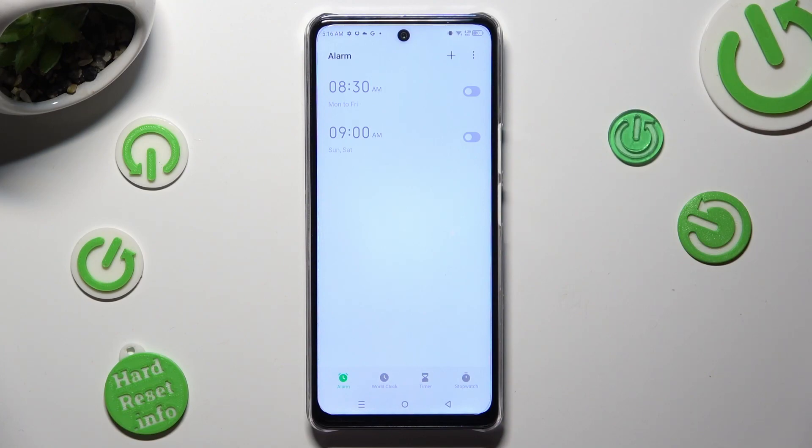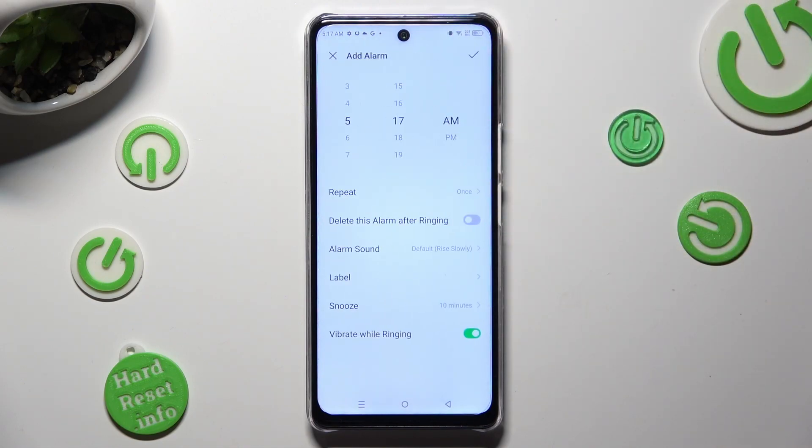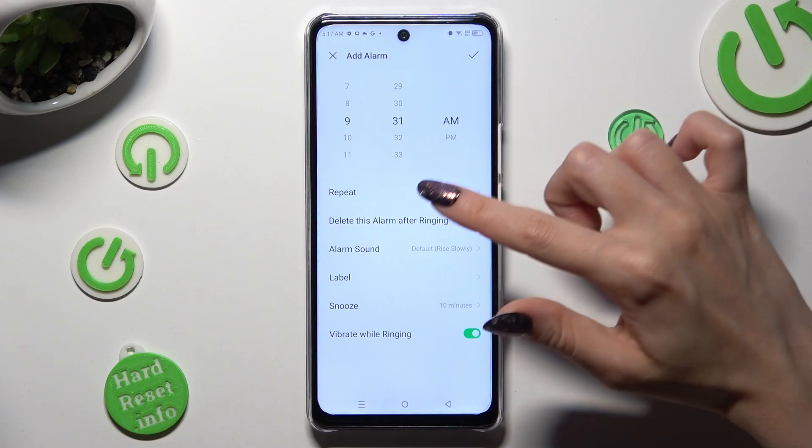Then to create a new one, select the plus at the top right corner. Now you can set up an hour, and when you are finished hit repeat.